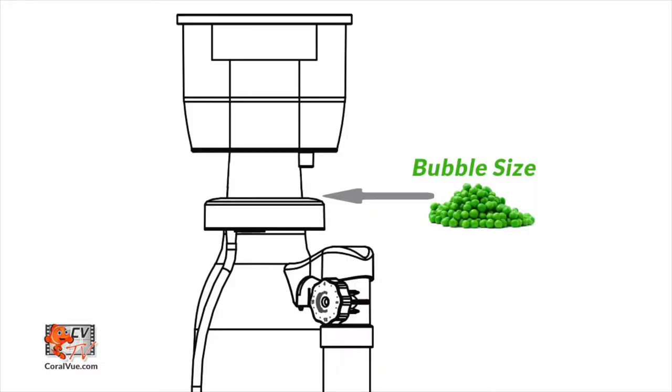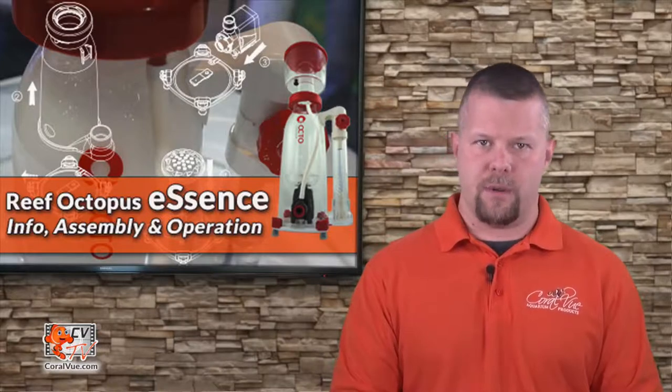To tune your skimmer to your aquarium, simply close the output valve by turning it counterclockwise until you retain pea-sized bubbles at the point where the collection cup mounts to the skimmer body. Allow the skimmer to acclimate to the new setting for 24 hours before making any further adjustments. The more closed the output valve becomes, the wetter the waste collection will become.